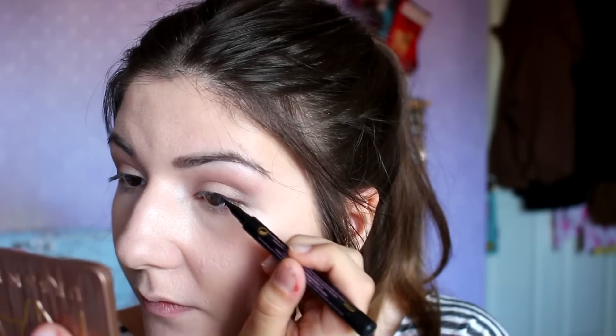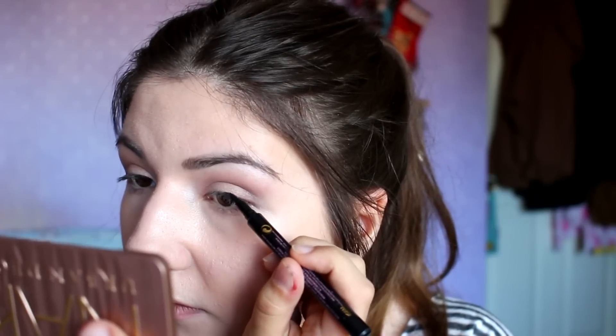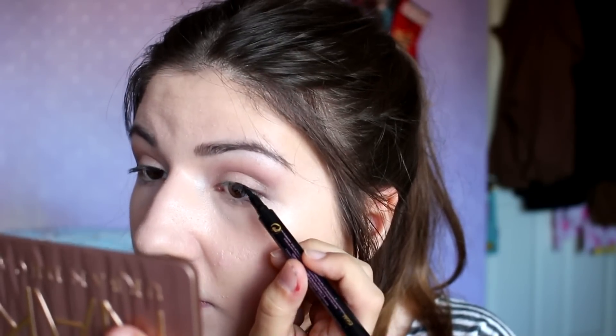For eyeliner, I always tend to use my Soap & Glory Super Cat liner. Although it still takes me ages to apply just a thin line, this eyeliner is pretty easy to use, but I still can't do winged eyeliner to save my life.